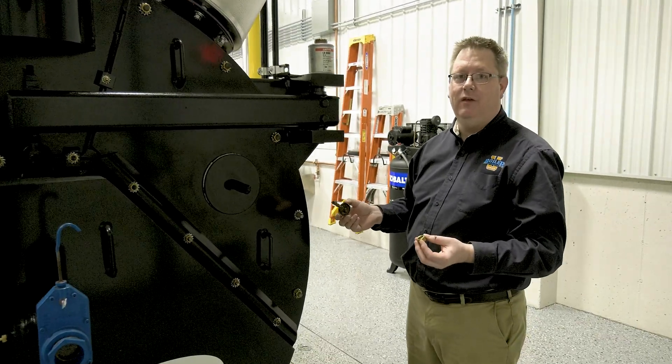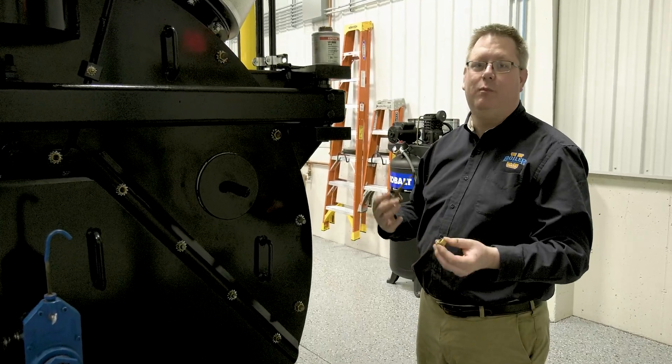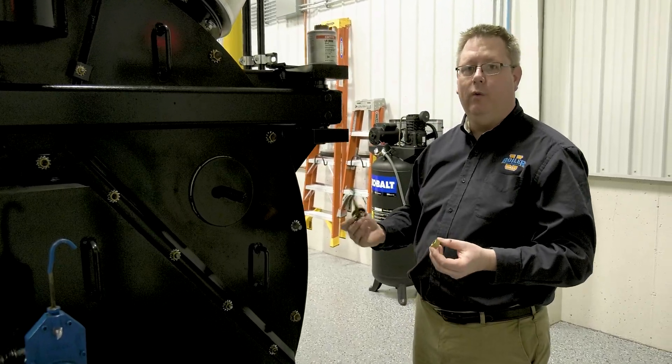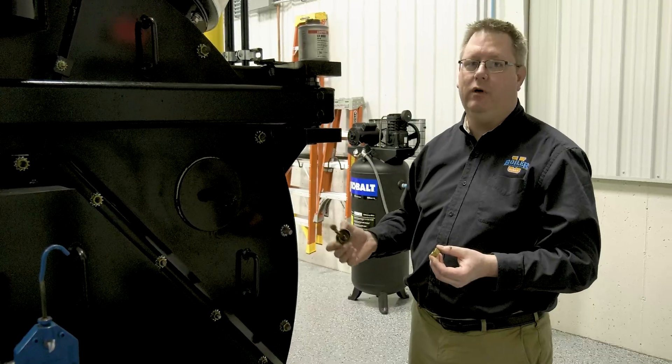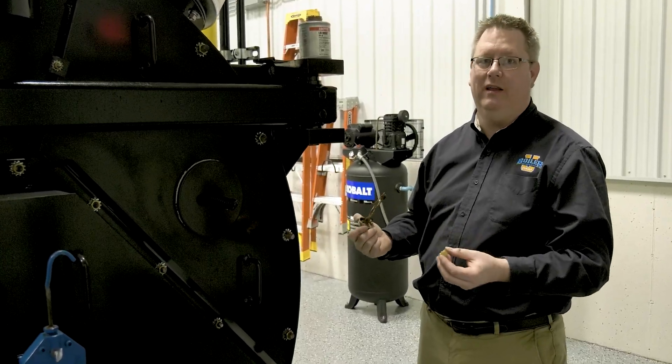We're going to talk about anti-seize. Anytime we disassemble and reassemble nuts and bolts on a boiler, we want to use anti-seize when we reassemble it. That's going to ensure that next year that bolt comes apart easily.